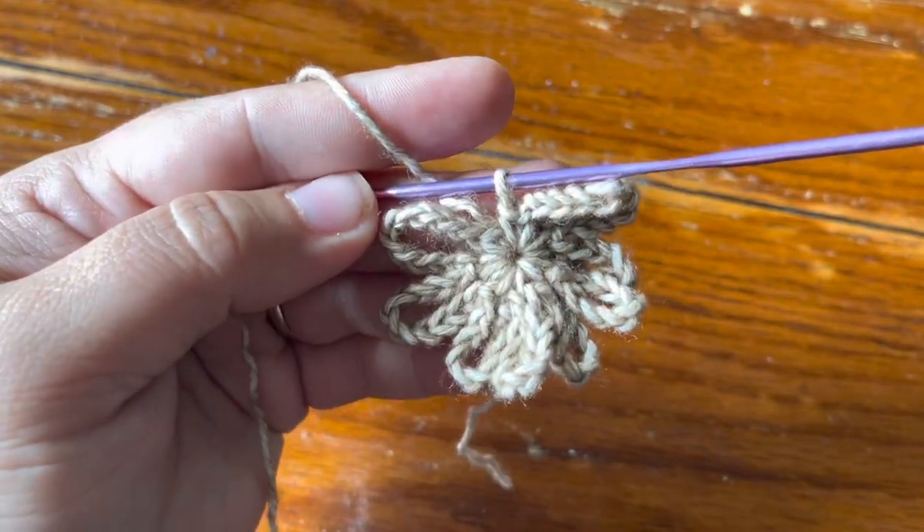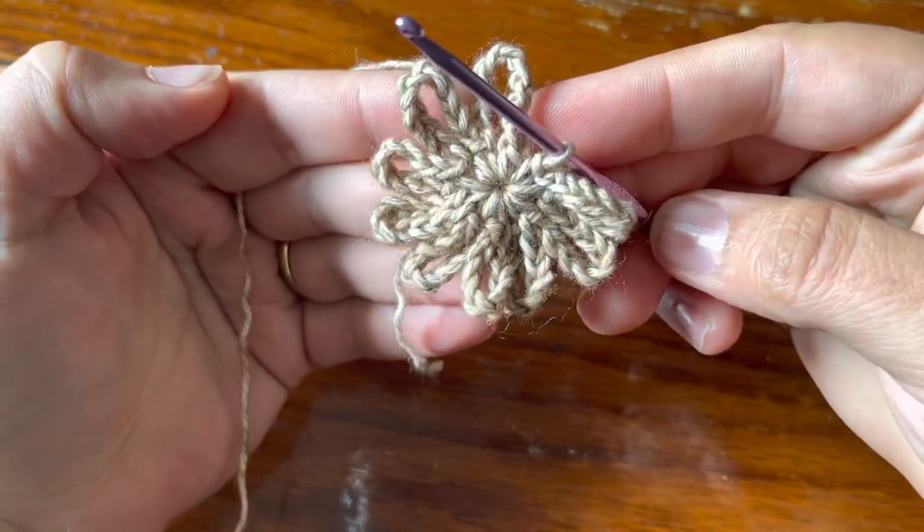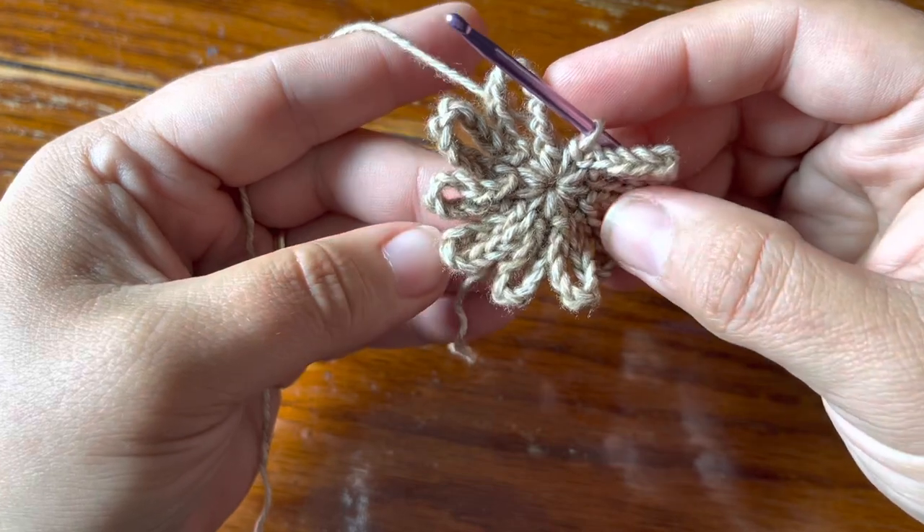I decided to come back in the middle of my round just to show you guys how it's looking — I have nine chain ten loops on the hook so far.